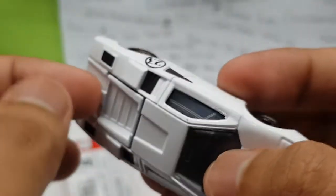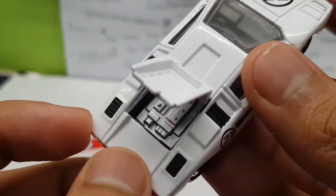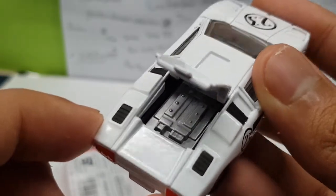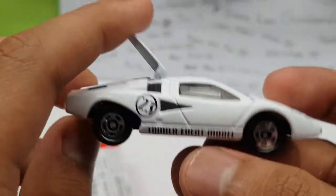This does have an opening feature — no opening doors, no opening hood, but an opening rear hatch to see the engine right there, detailed in grey. It's plastic, so check that out. I mean, it's not really detailed, but it's cool — you gotta love opening features.